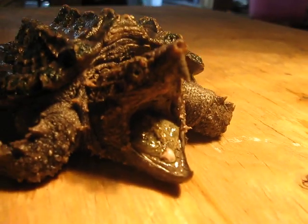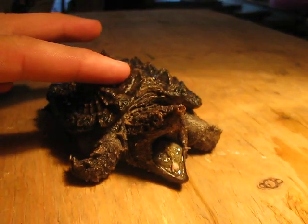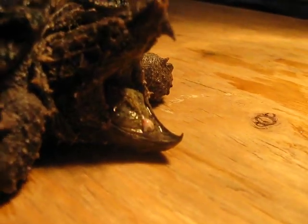Very strong, very powerful, but she's just a baby right now. You can see she's not very much bigger than my finger here. But still, she'd give a pretty powerful bite, because you can see their jaws are pretty strong.